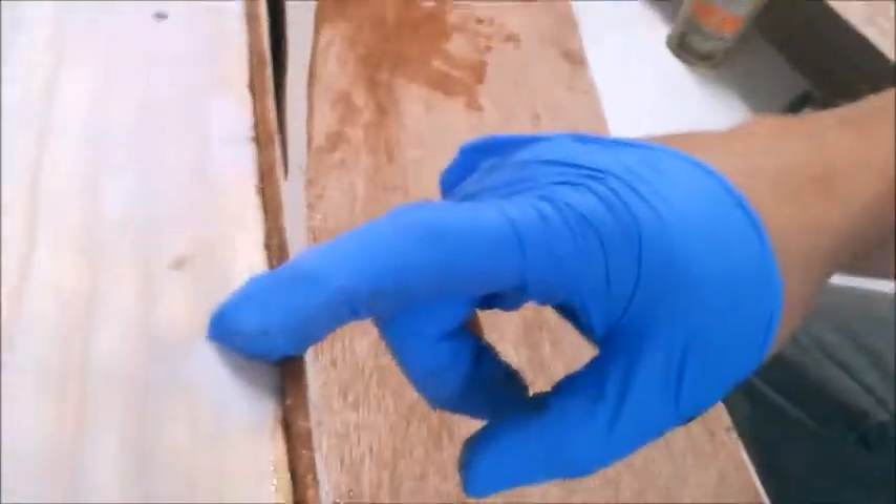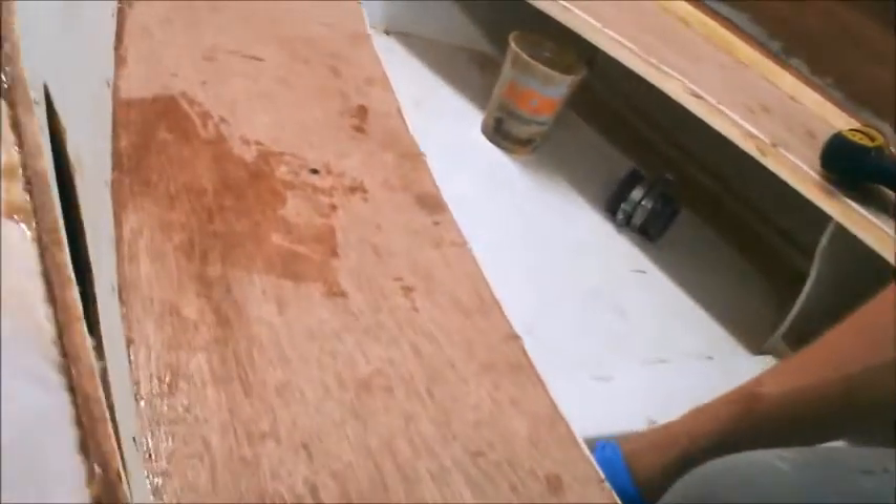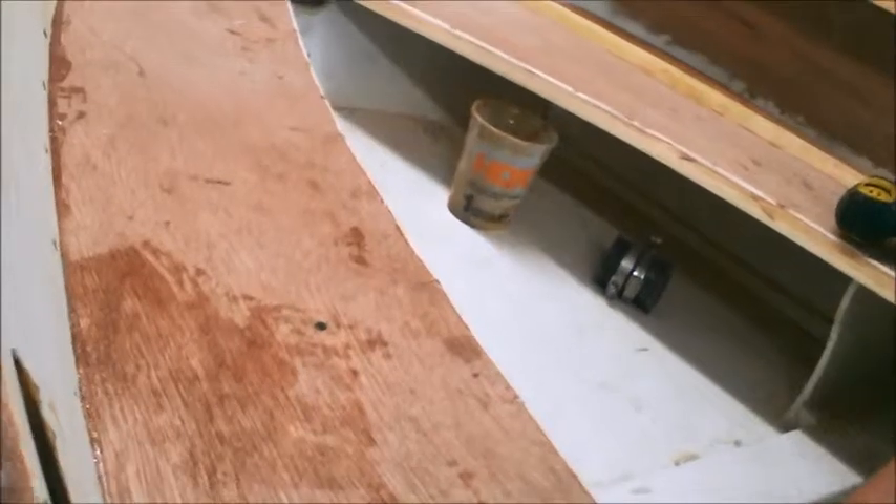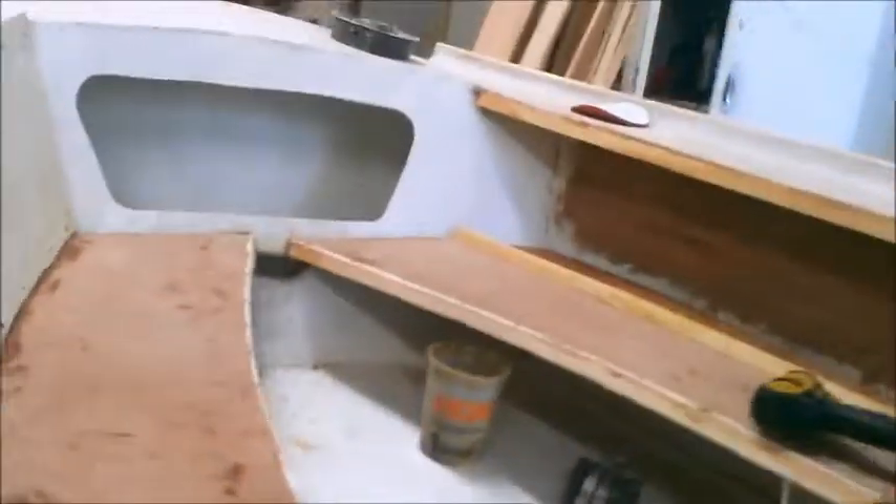Looking at the seat now that I've got that one in, I don't think on the next one we're going to thicken the epoxy — I think we're just going to use it straight. There didn't seem to be a real big gap. Right in here there's a little bit of a gap, but that's mostly just between the plywood deck and the back, not the stringer. So I think we're going to be okay just using the regular epoxy as our glue.